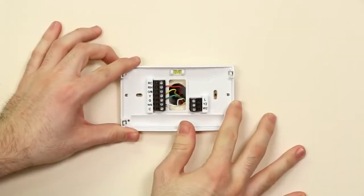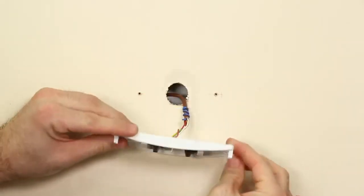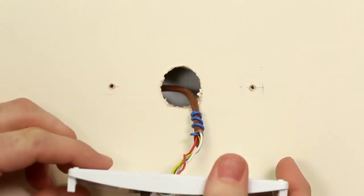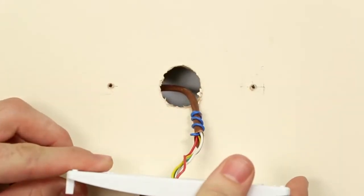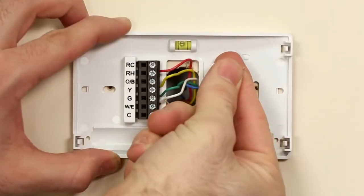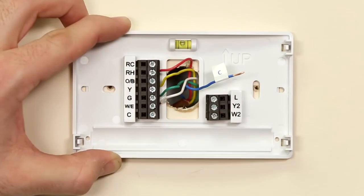Option 1: In many cases, there is already an extra, unused wire running from the thermostat location to the furnace. It was not required for the current thermostat, so it was never hooked up by the contractor. We'll first see if you have this unused wire and show you how to hook it up.